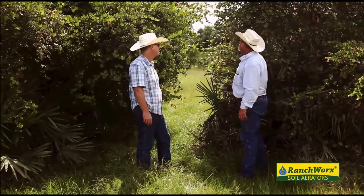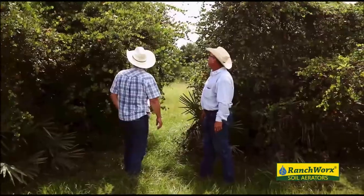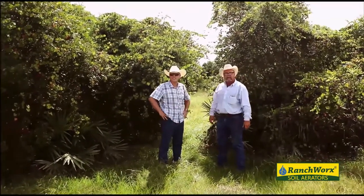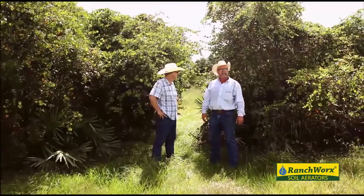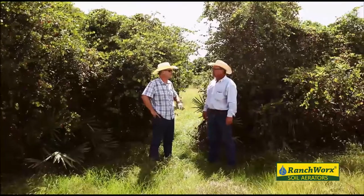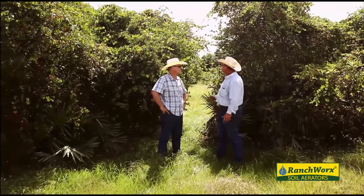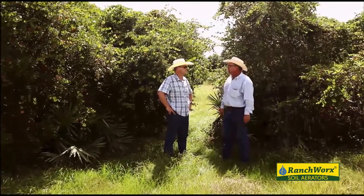Palmetto, myrtle — you can see it's probably 12 foot tall, 10 foot tall, and this is really small stuff right here for us to be running over. We can get 50 acres like this right here in 10 hours.